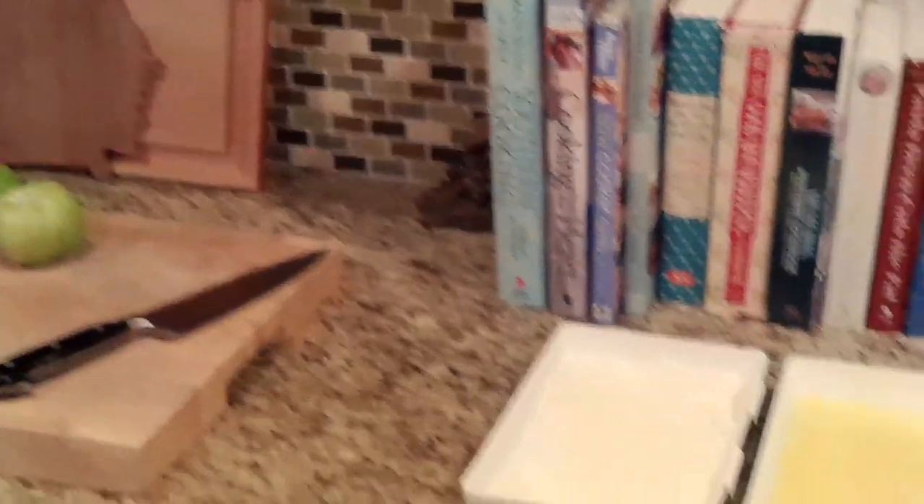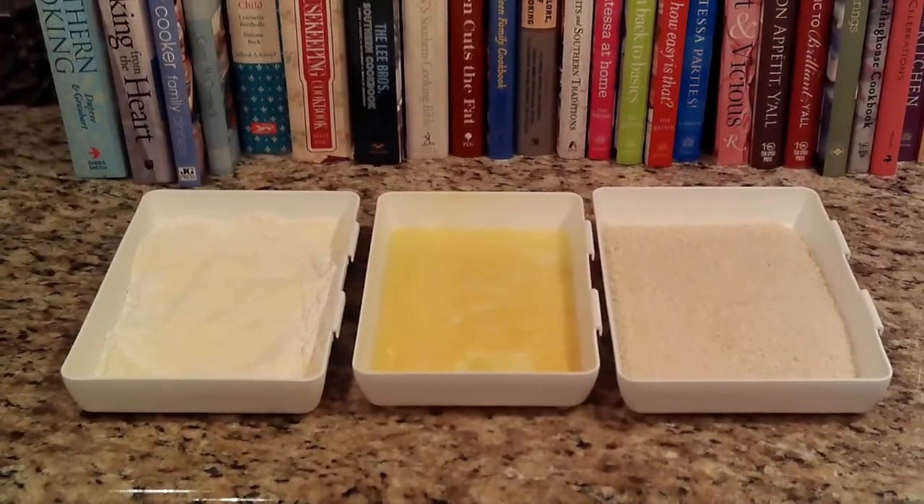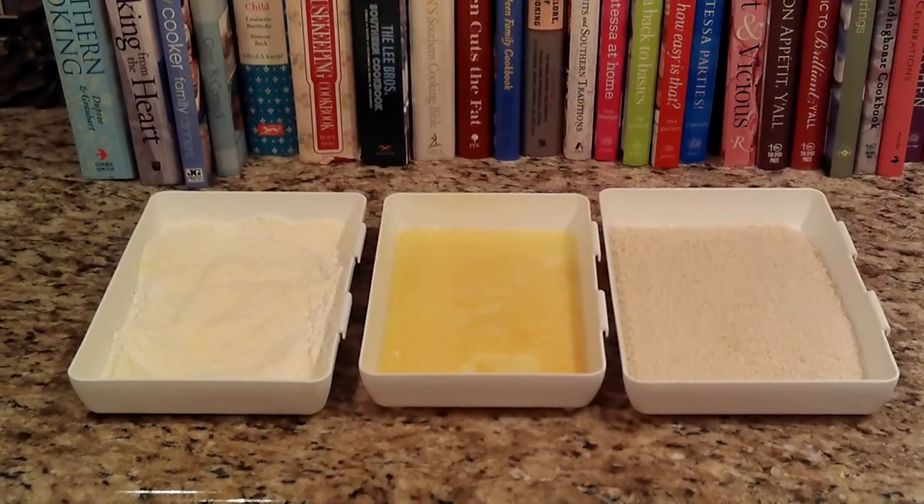I've also set up my dredging station already. The first container is equal parts of all-purpose flour and cornmeal, and then a little egg wash — that's just an egg and some water, or if you have milk, you can use about two tablespoons of milk, and some panko breadcrumbs.